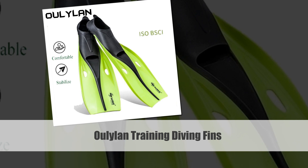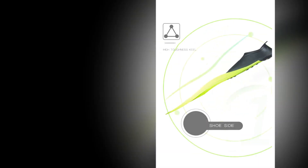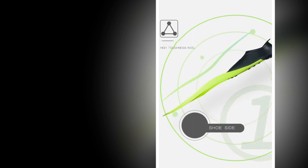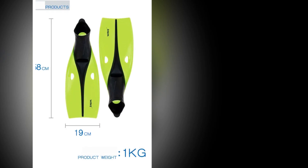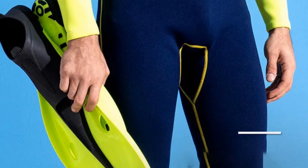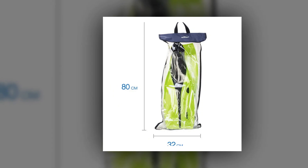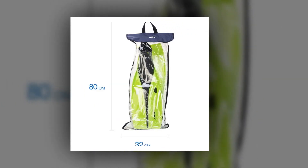Number 4: Ululan Training Diving Fins. Immerse yourself in the world of water sports with the Ululan Professional Diving Fins. Engineered for training purposes, these mono full pocket fins deliver exceptional performance in both swimming and snorkeling. The fins boast a sleek design and top-notch construction to provide maximum efficiency in the water. Ideal for enthusiasts seeking reliable water sports equipment, the Ululan fins offer a comfortable fit and excellent maneuverability.